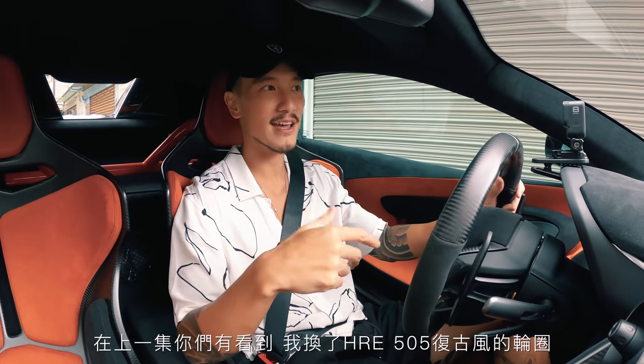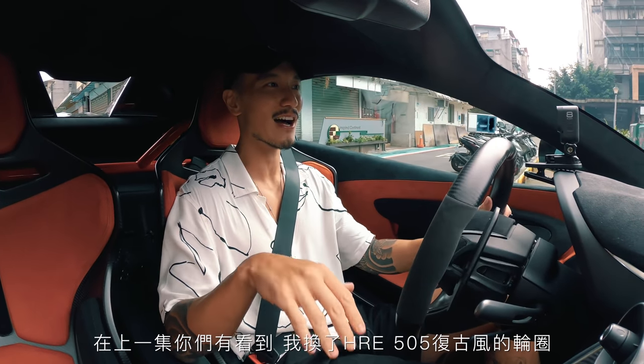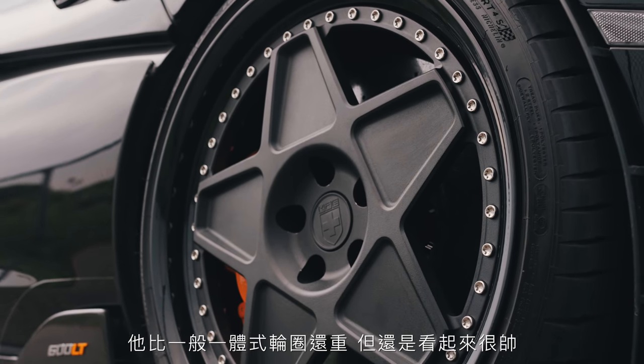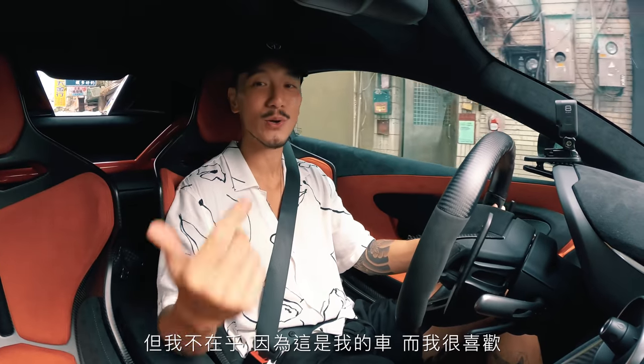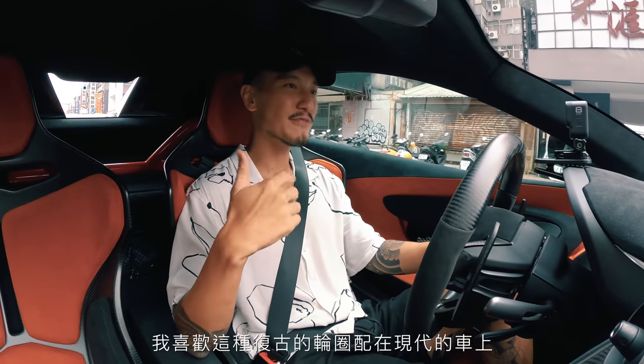You guys saw in the last vlog that I got these really, really sick vintage-style HRE 505 wheels. These are not as lightweight as the Monoblox but they look so badass. I know that a bunch of you guys don't really like it, but I don't care because this is my car and I love it. I like the vintage and classic style wheels on a modern car.